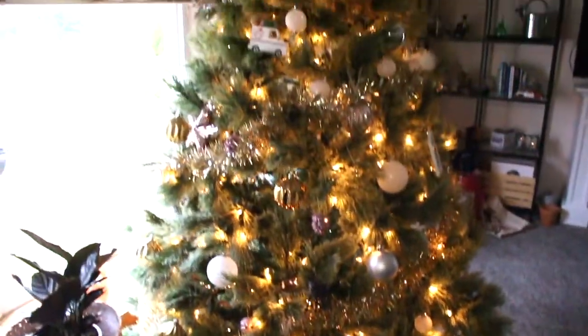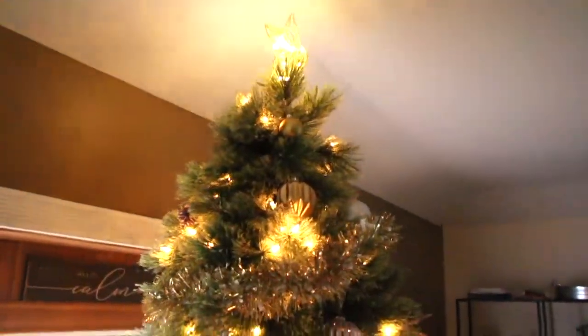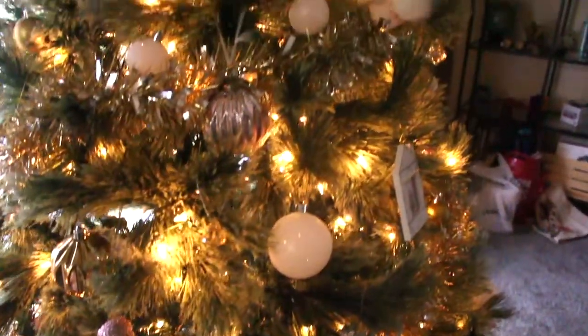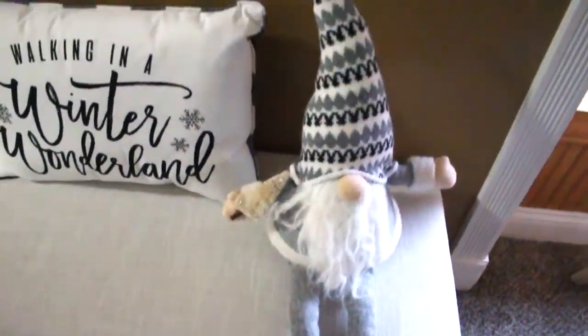So, this is our tree so far right now, and that's our tree topper. We got the tree from the At-Home store, and then we got most of the decorations and the garland at Target, and the tree skirt. And then over here we have a cute little winter wonderland and a winter gnome. So that's kind of our Christmas setup for right now.